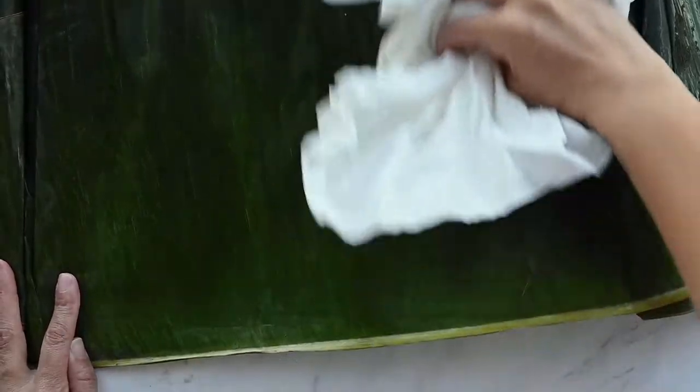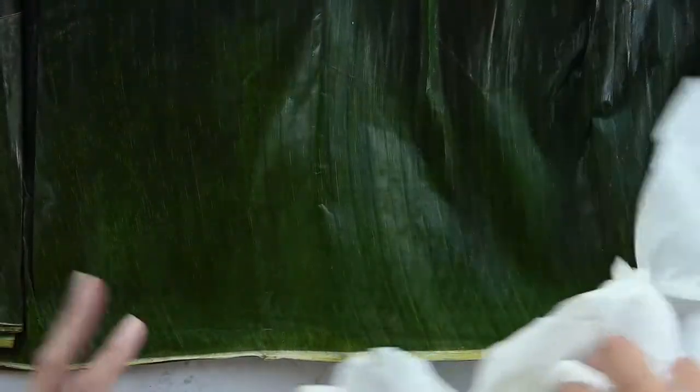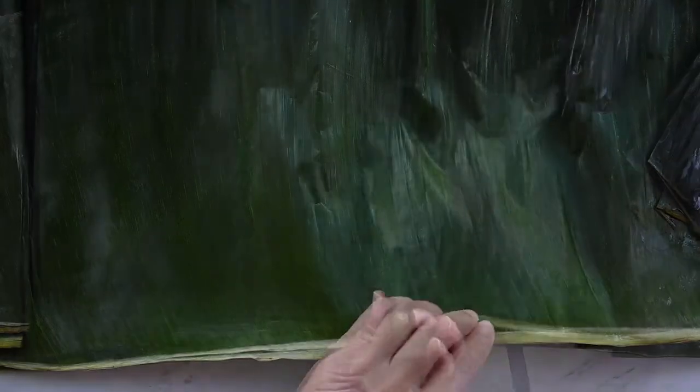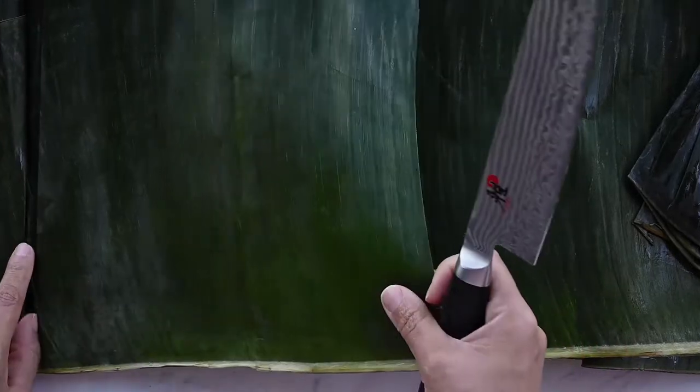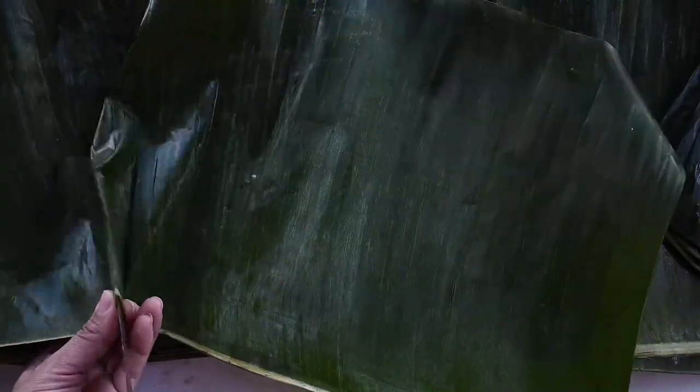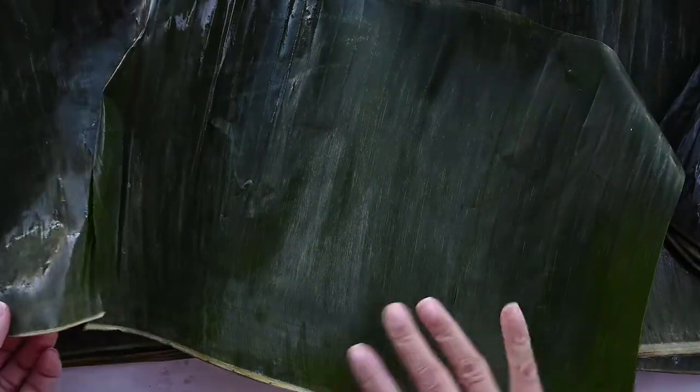First you need to prep the banana leaves that you're going to steam the coconut grits cakes in. You can usually find them at Asian markets or Hispanic markets. Once you get them home, rinse them off and wipe them down with a paper towel, then cut them with a knife or kitchen shears into 16 by 8 inch rectangles. These are eco-friendly wrappers that add flavor to the coconut grits cakes. If you can't find them, you can always use parchment paper.